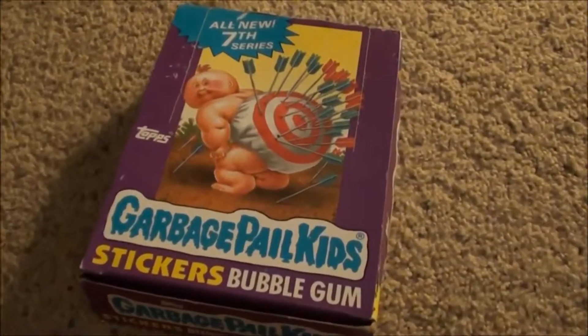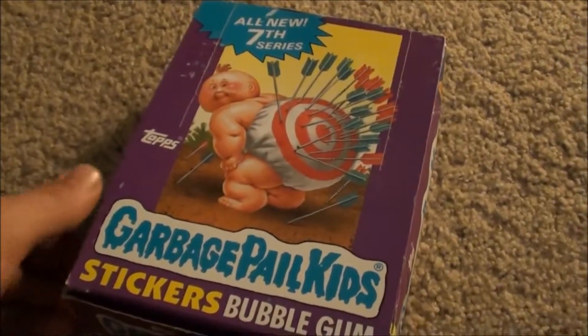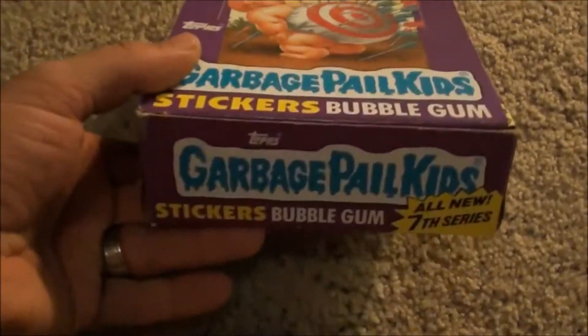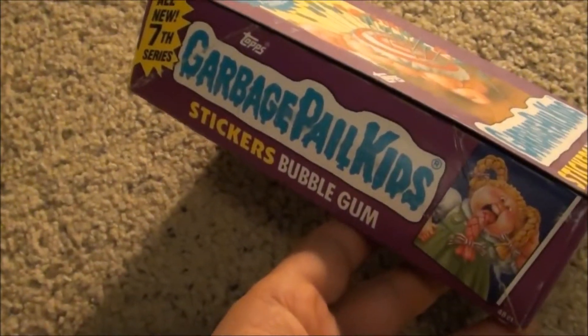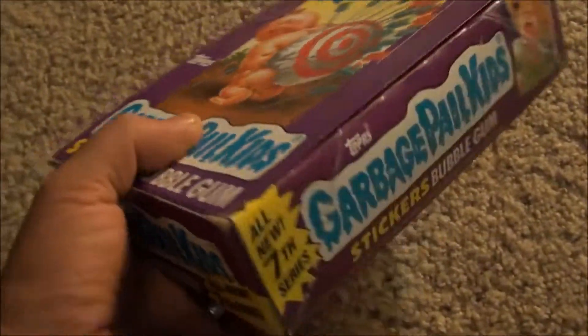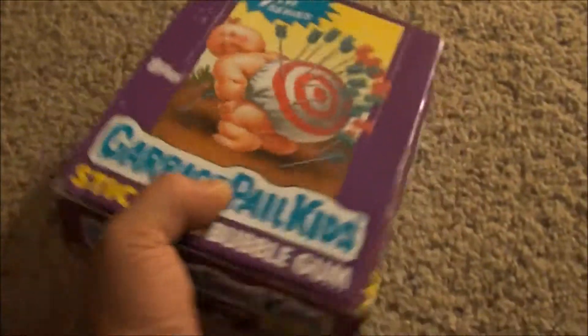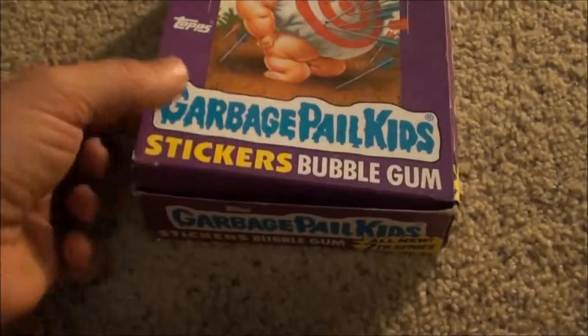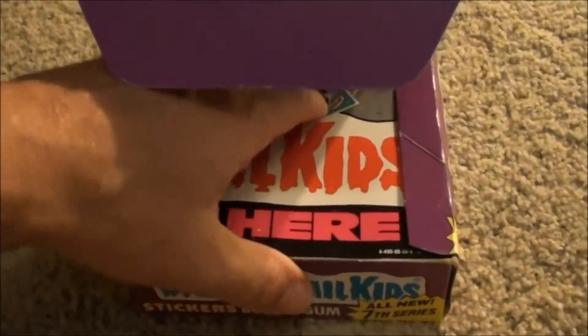Check it out - OS 7 GPK full 48 packs, really good condition box. Let's look inside. There we go, we got the poster.